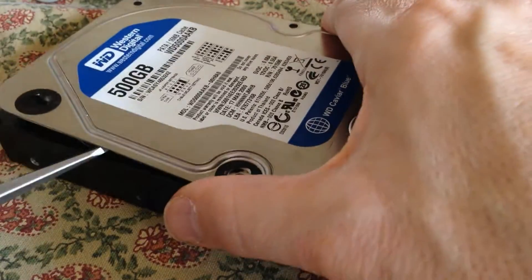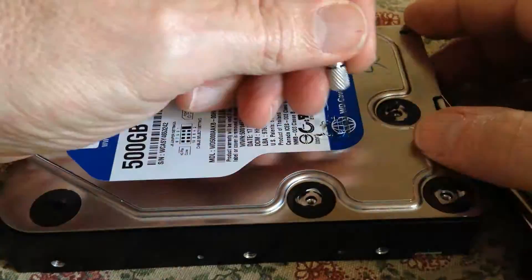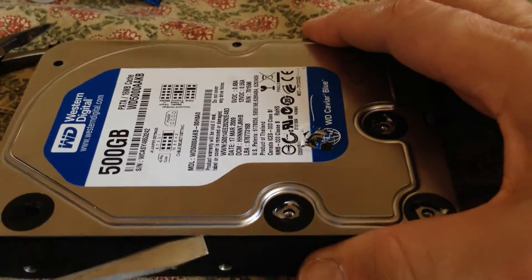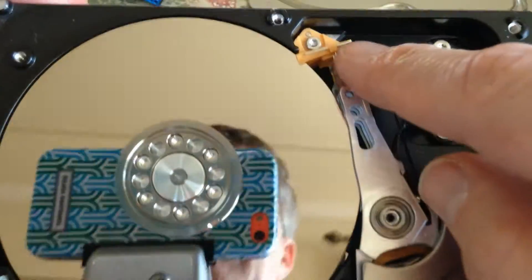Inserting a screwdriver quickly reveals that there's some binding going on, so there's another screw underneath the label. There's a screw there and a screw up here.